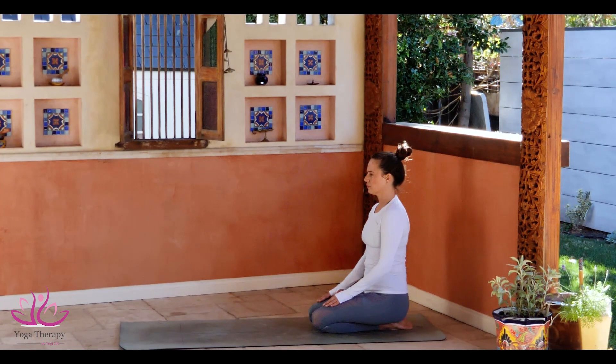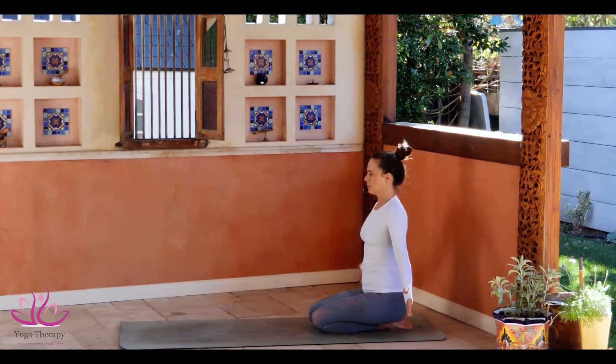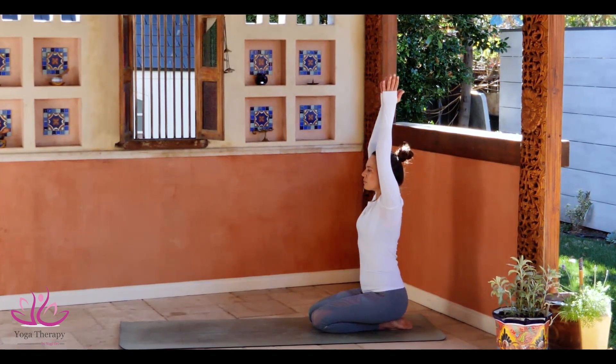Come sit in Rock Pose, Vajrasana, sitting on the heels and connect with the breath. Bring your hands to your heart center. Take a deep inhale, bring your hands above the head. Make sure your chin is level to the ground.